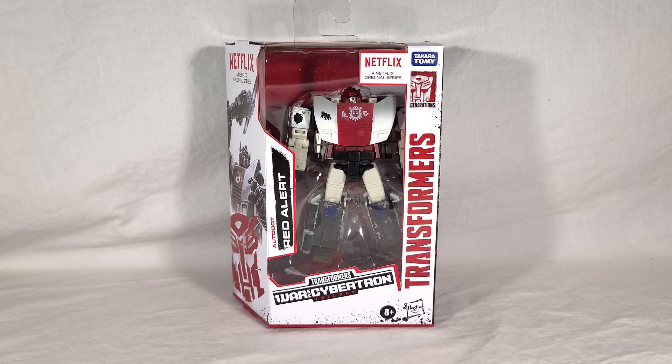So if you've seen my reviews before, you know how this will go. We'll take a look at Red Alert in his packaging, then we'll open it up, we'll see the instructions, we'll see his backdrop piece, and then we'll see Red Alert himself in both vehicle and robot modes. A ton of group shots, comparisons, all that. And then, of course, at the end of the video, I'll get my final thoughts.